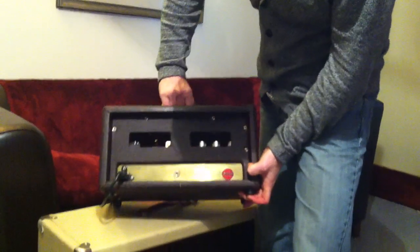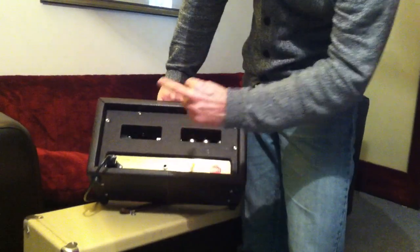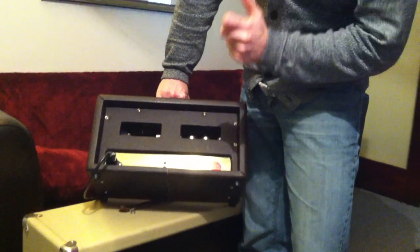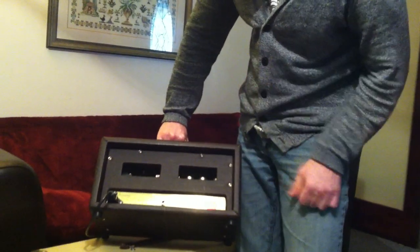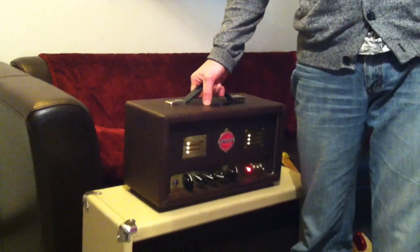Have a look around the back — that's the back end. It's all very simple: one speaker out, two 6V6s for that glassy, bright tone. It gives about 20 watts. It's got a silicon rectifier for a nice tight bottom end.